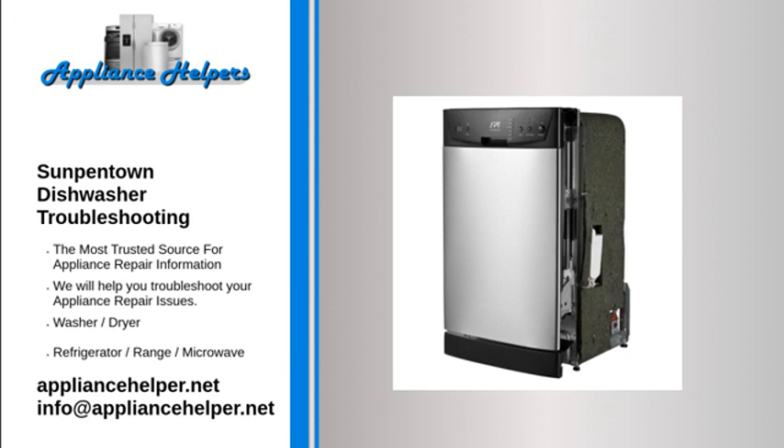Water not pumped from dishwasher. Check the drain hose for kinks. If the filter is clogged, check and clean the filters. If the kitchen sink is clogged, ensure the kitchen sink is draining well and contact a plumber if the sink is not draining.